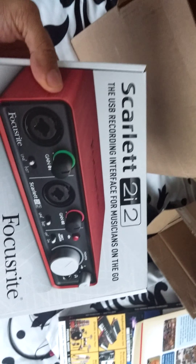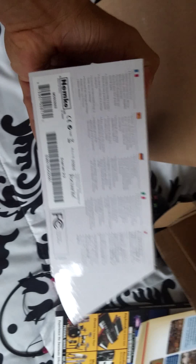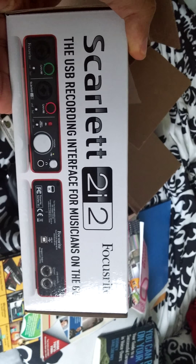There's the box right here. It's a pretty little thing. Side action, front action — all the countries and certifications and all that stuff. A little bit of front and back at the same time.